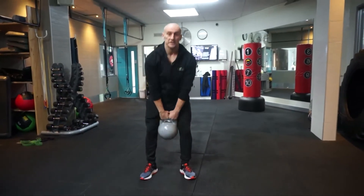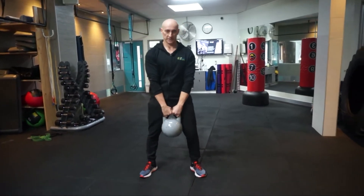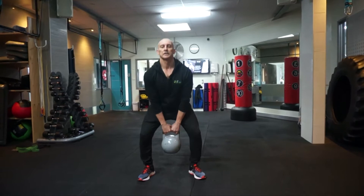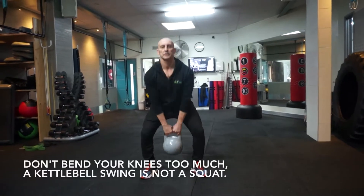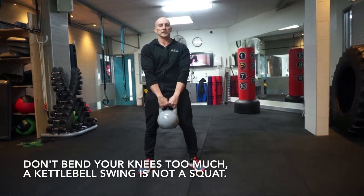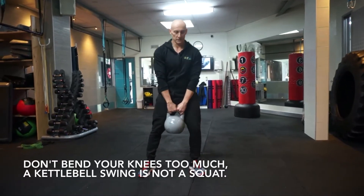Over the years I've seen a lot of people do this exercise incorrectly, doing it more like a squat movement with the knees bending too much. That's fine, but the proper way to do it, you want to have a bit more hip flexion and less bending of the knees. I'll just turn sideways.